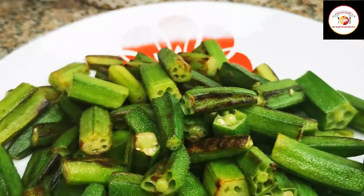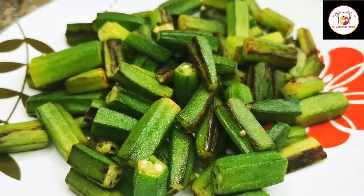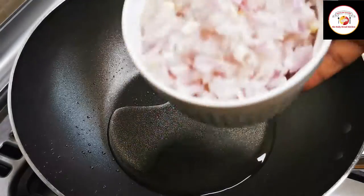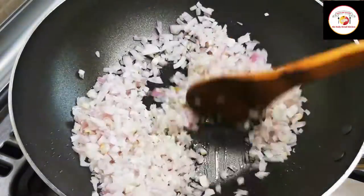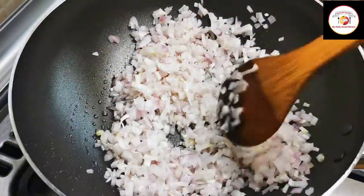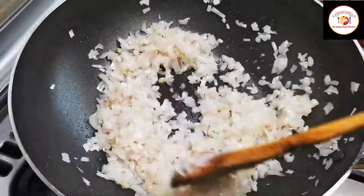Once it's ready, remove the okra. Now we're going to prepare the gravy. Add three tablespoons of oil and one big onion, finely chopped. Fry the onion until it gets slightly color changed — it takes about one to two minutes.